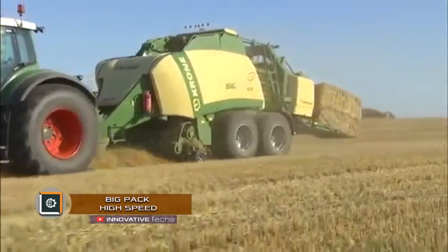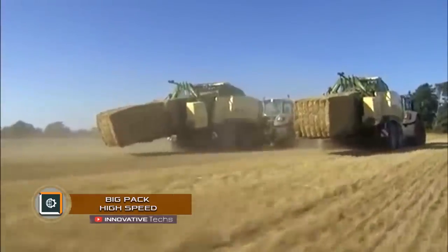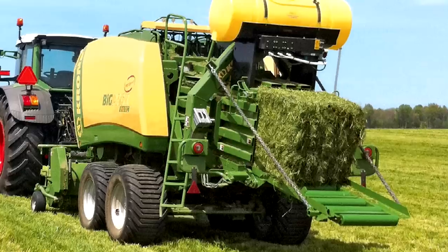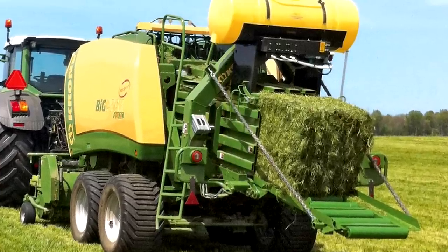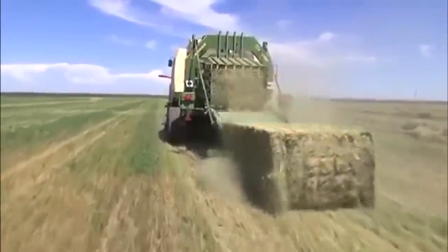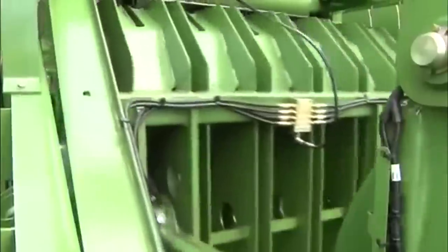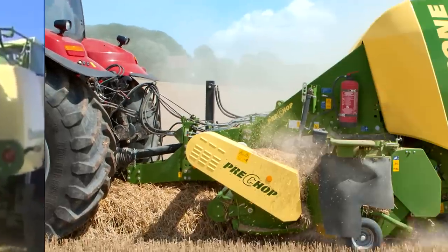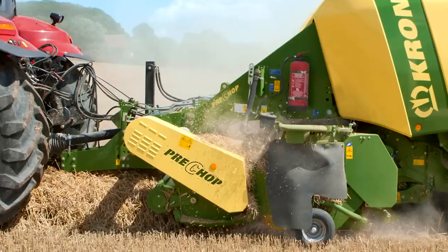Big Pack High Speed. The German company Krone presented an innovative Big Pack High Speed machine for collecting, pressing, and shipping of hay bales. The baler operates 35% more efficiently than similar models due to the combined drive of the baling system. Part of the force during pressing is transferred from the baler wheels, which ensures easy and effective control of the speed of packing and density of bales.